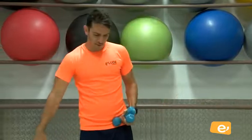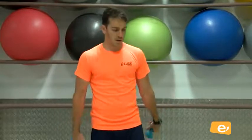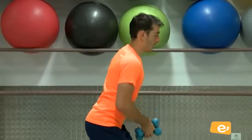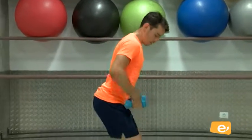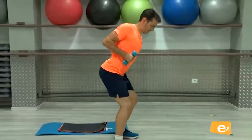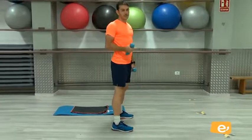Soltamos un poquito brazos. Muy bien. Vale. Vamos a seguir ahora trabajando espalda. Bien. El ejercicio que vamos a hacer: espalda recta, me agacho un poquito, brazo adelante, tiro atrás, solamente con un brazo. ¿Vale? Y hacemos diez repeticiones cada uno.